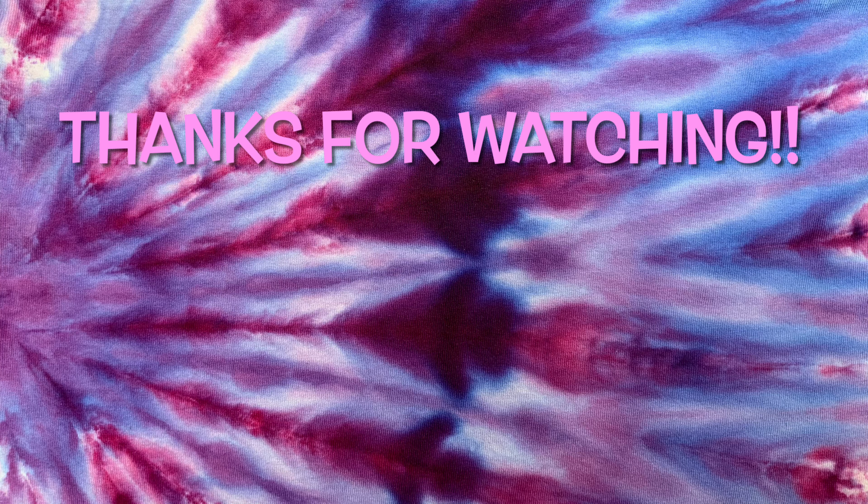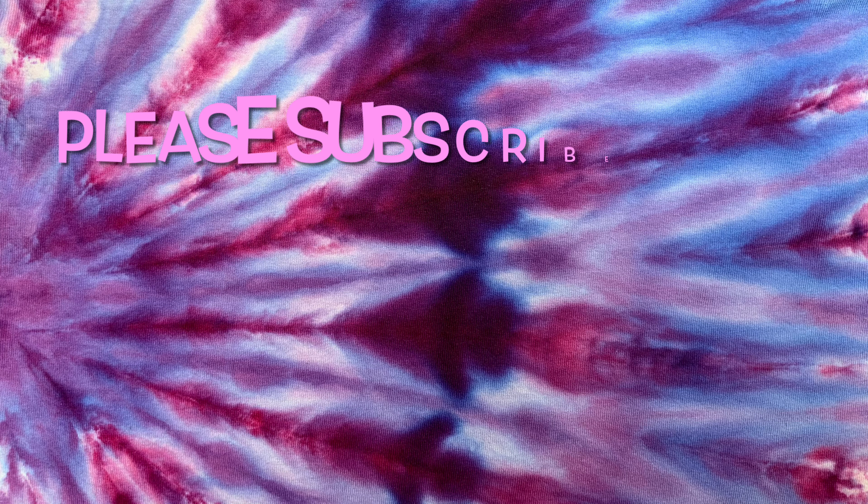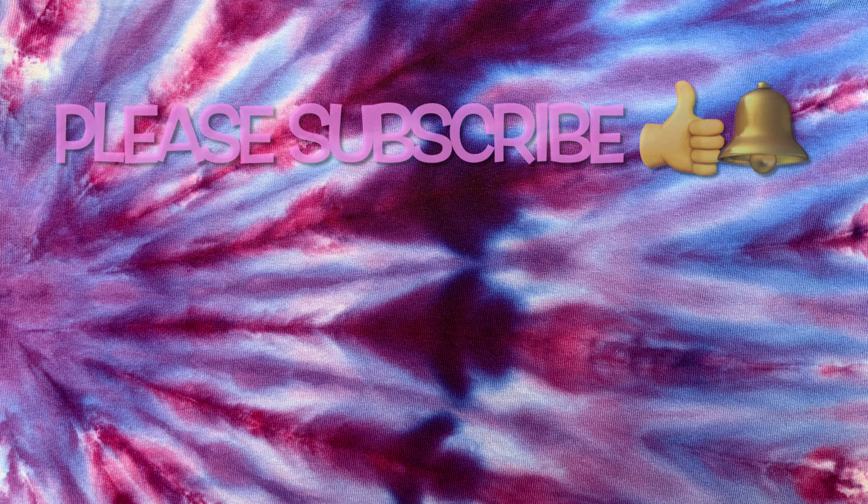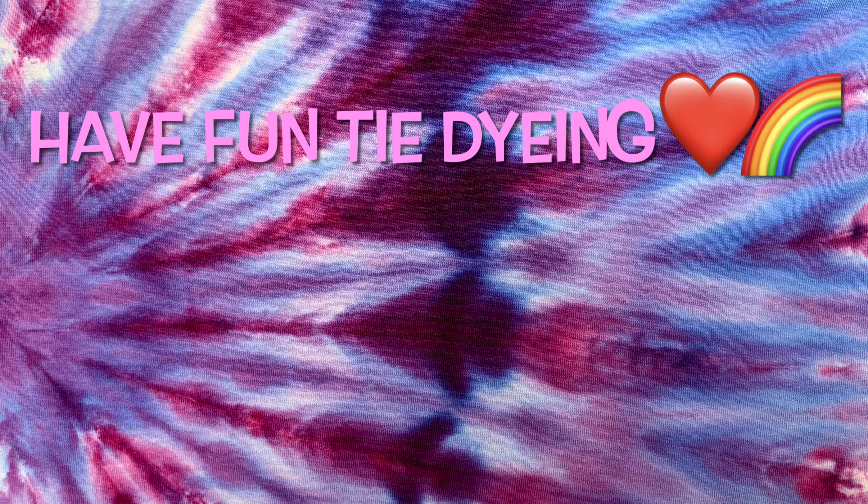Thank you so much for watching. Please subscribe to my channel, leave a thumbs up, and click the bell and set it to all — that way you get notified of future uploads. And remember, have fun tie-dyeing!